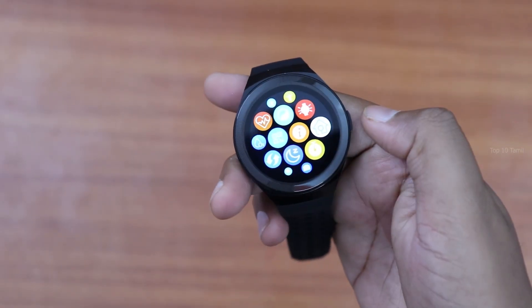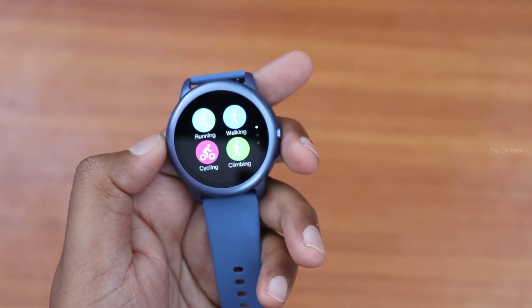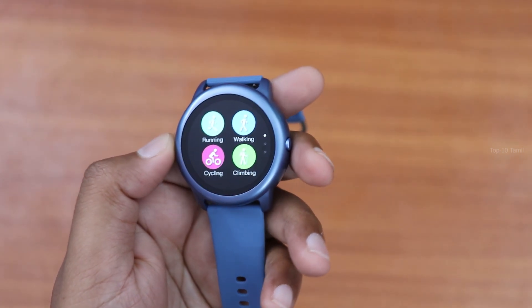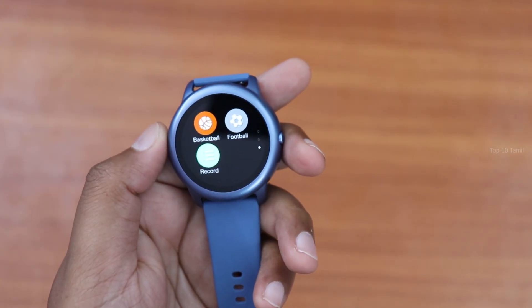There is a 24/7 heart rate monitor, and you can sync all the health details to the companion application. In the menu, there is a sports mode with multiple options: Running, Walking, Cycling, Climbing, Treadmill, Spinning, Yoga, Badminton, Basketball, and Football. You can just tap any sports mode to activate it.